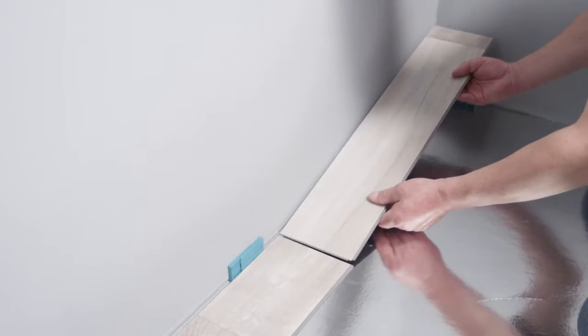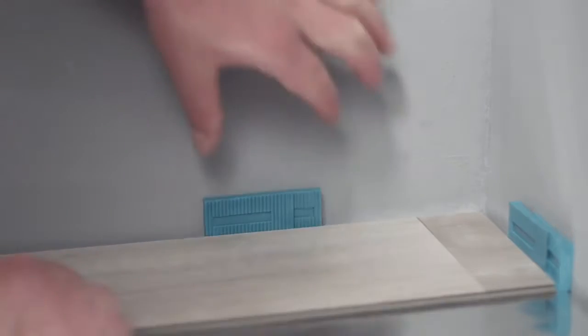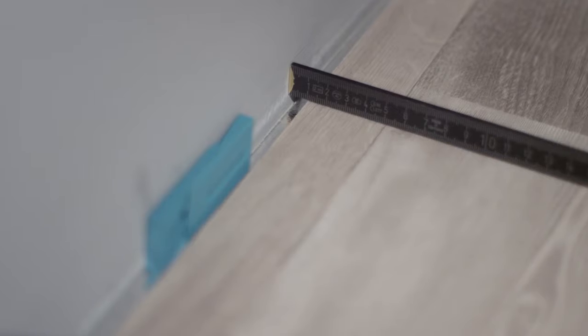Attention! Bear in mind the expansion joint here too. Depending on the indoor temperature your new flooring will expand or contract. An expansion joint of at least 5mm all the way round is therefore important.